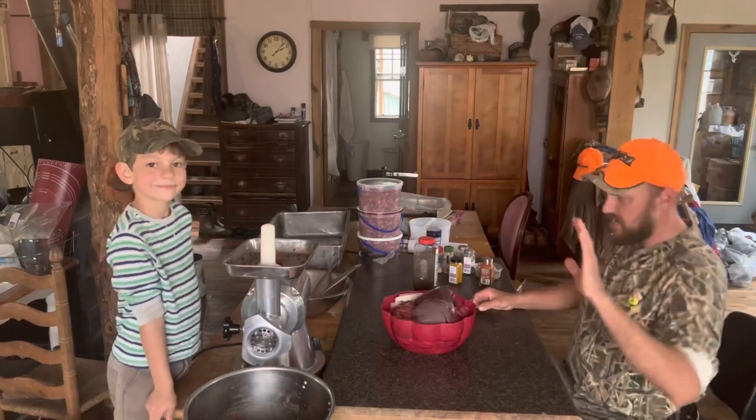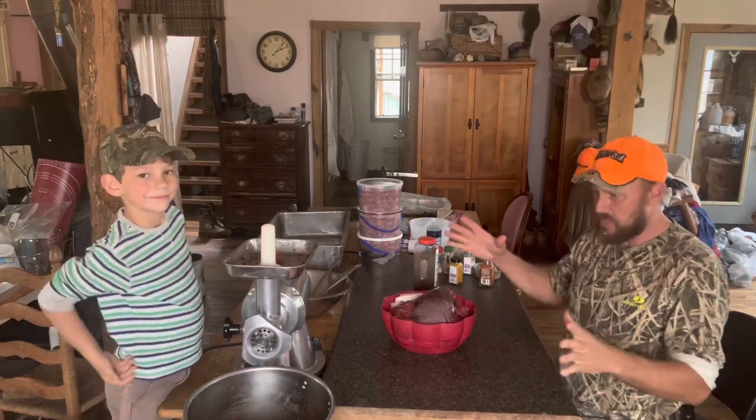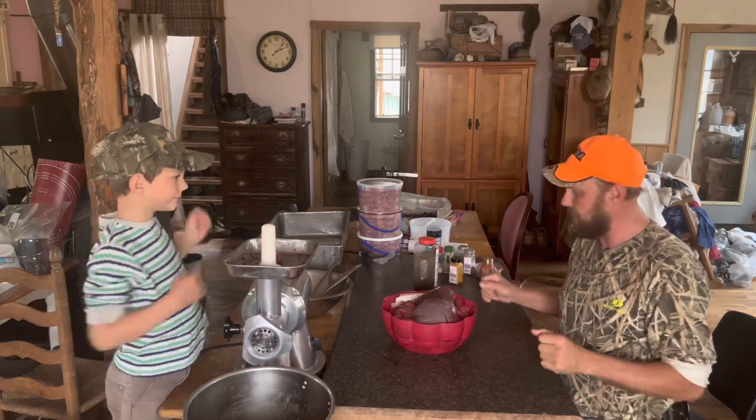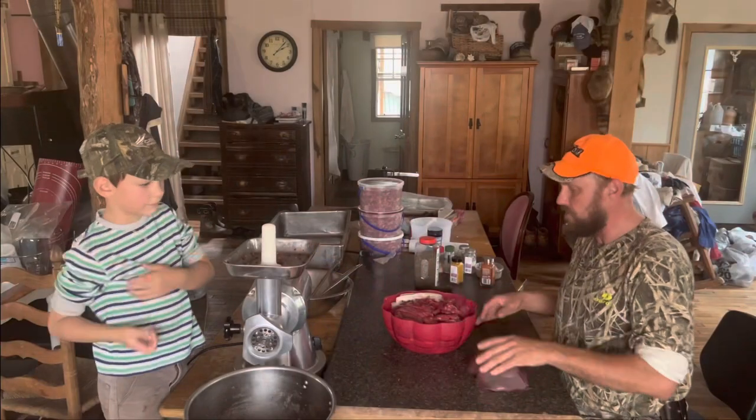Hey folks, Micah McGee here. In today's video, we're just going to make another batch of sausage. We already made a batch, just finished it right now. As you can tell, we're starting a new batch.